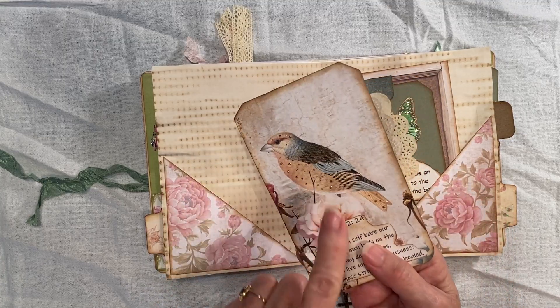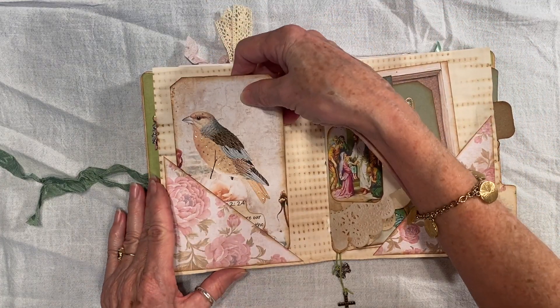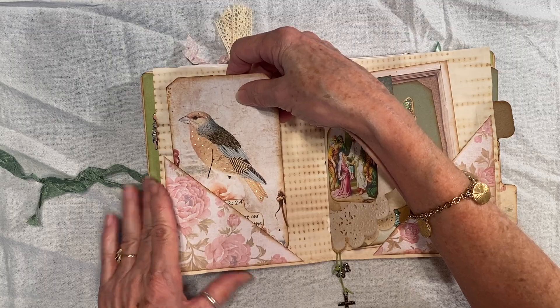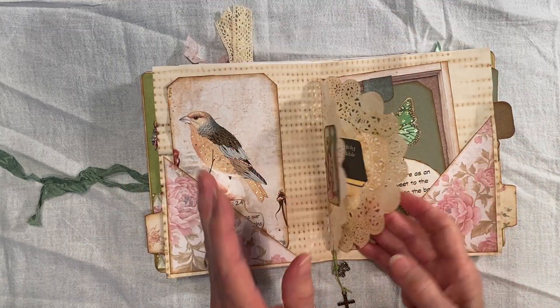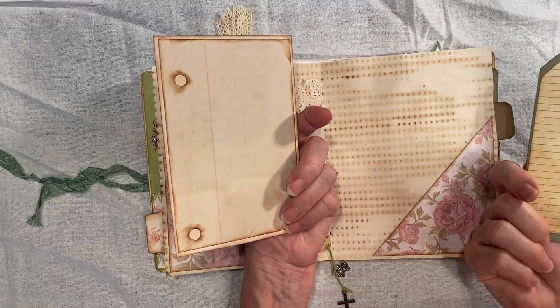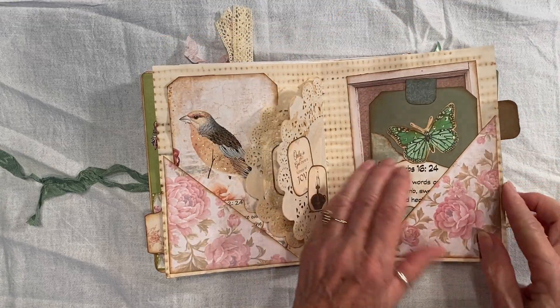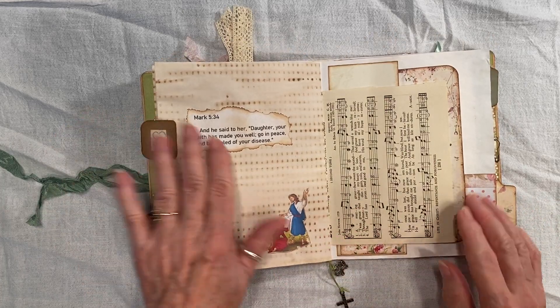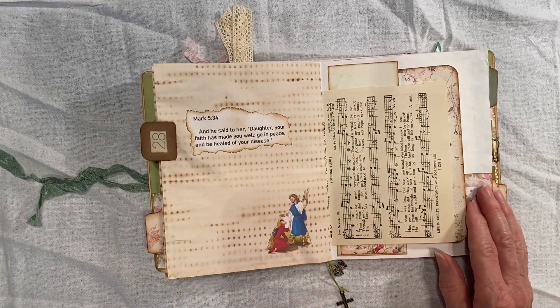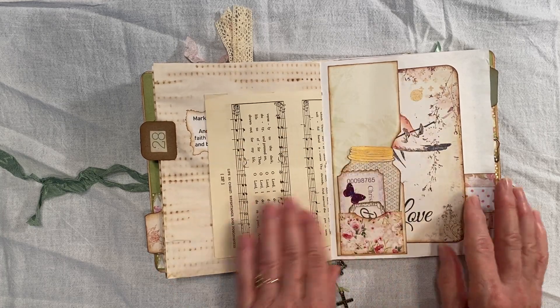This paper is definitely — I think it's from Janie B Journals. I'll look it up and I'll put it in the description. More tags and journal cards. These I got from the internet — I just found them, printed them, cut them out.